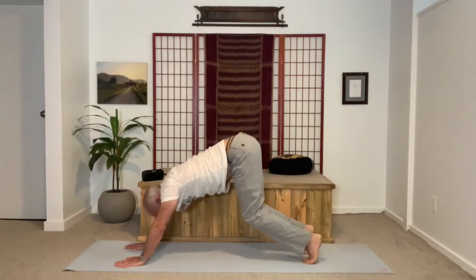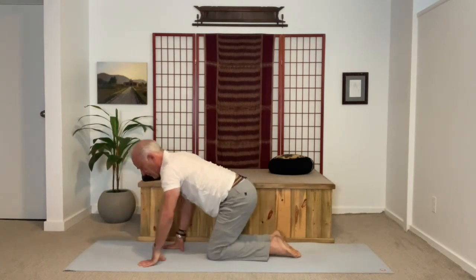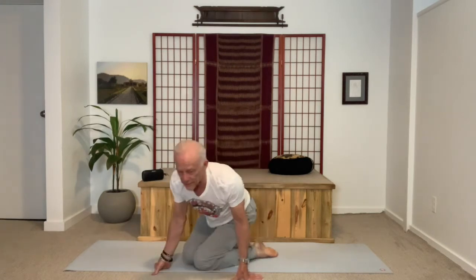Next, inhale, come back down to all fours — or sit tall. If it's comfortable, sit on your heels. Just for a moment, rest there. As I inhale again, collarbones are lifting, abdomen comes back, creating support for my lower spine.